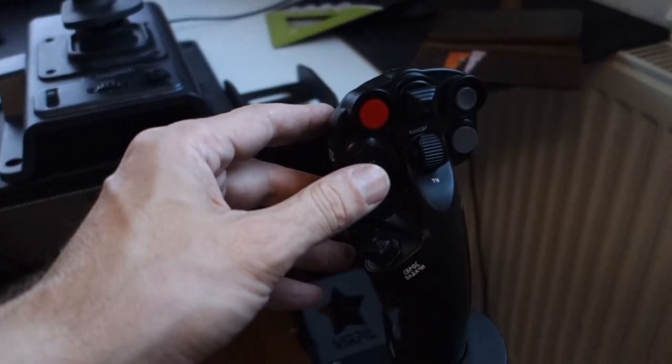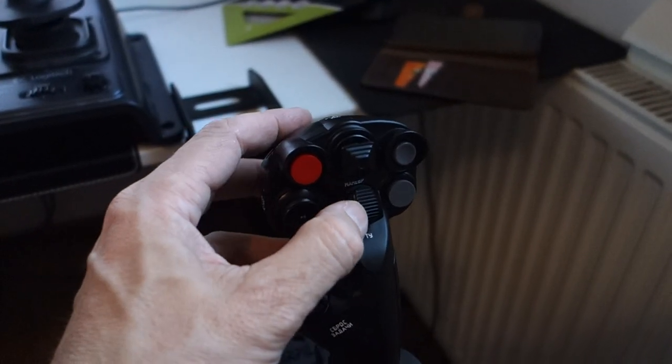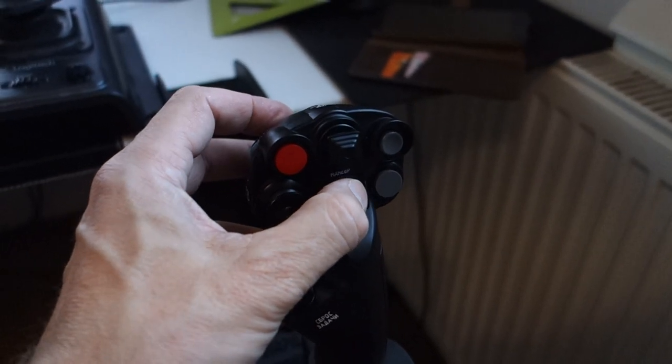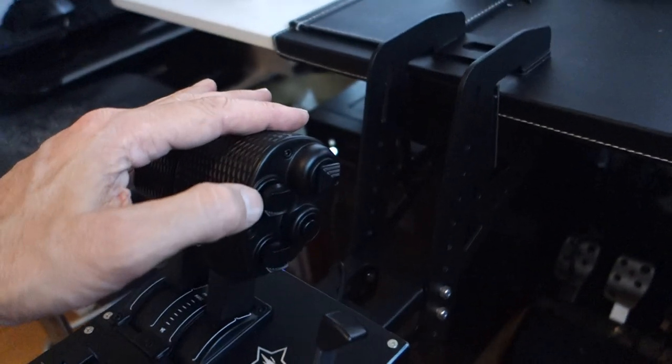I was also a bit scared that they might feel a bit flimsy. They don't — I really like the feeling of them. And that you would accidentally press the push button: doesn't feel like it, maybe you could. It's the same for the T50 throttle.